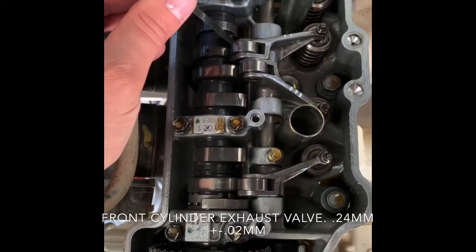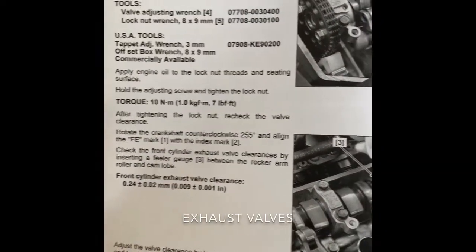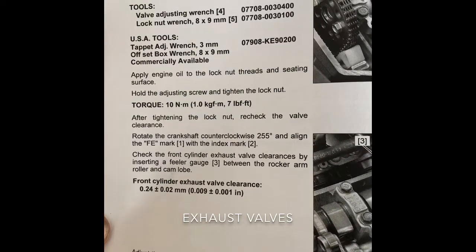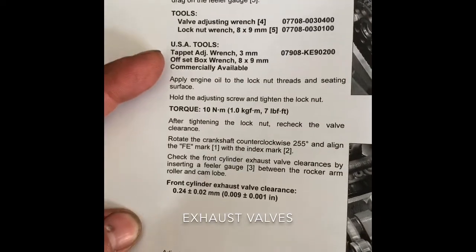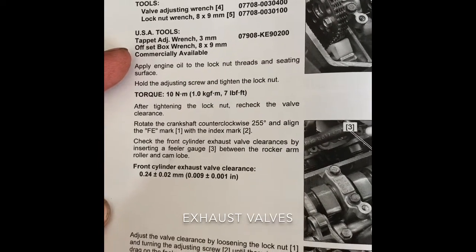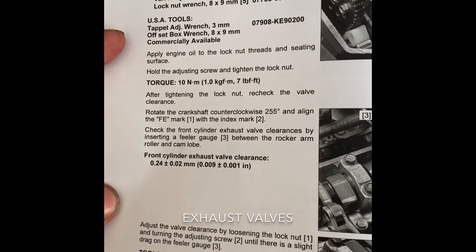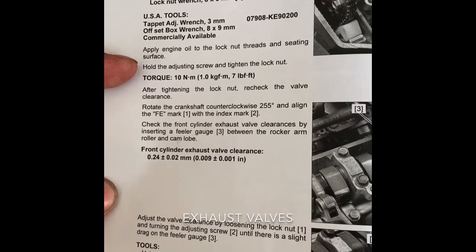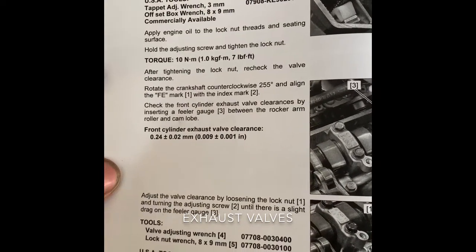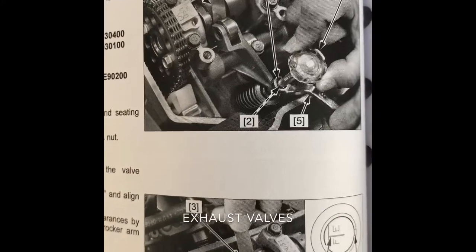No adjustments needed. I didn't need to adjust anything, but I'll just go over it in case you do have to. It says to adjust the valve clearance by loosening the lock nut and turning the adjusting screw until there's a slight drag on the feeler gauge. You will need a three millimeter tappet wrench and an eight by nine millimeter box wrench. Once you have those adjusted to where you need to be, apply engine oil to the lock nut threads and seating surface, hold the adjusting screw and tighten the lock nut down to seven foot pounds. After you tighten it down, readjust to make sure you have the right measurement at 0.24 millimeters plus or minus 0.02.